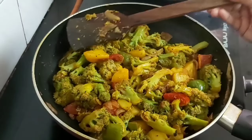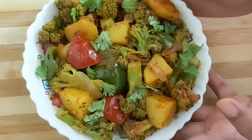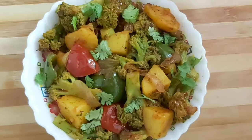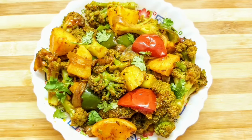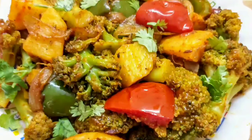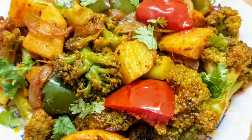Now I will turn off the flame and arrange in a serving bowl. Here is my broccoli with potatoes dry-fry in Indian style. Do try this easy, tasty, and healthy recipe. If you like today's video, please do like, share, comment, and subscribe to my channel. Also check out the links for my other recipes in the description section. See you soon in my next video — bye bye and take care.